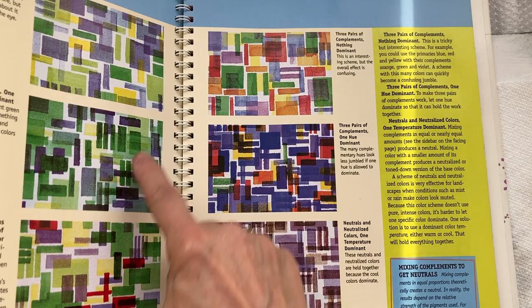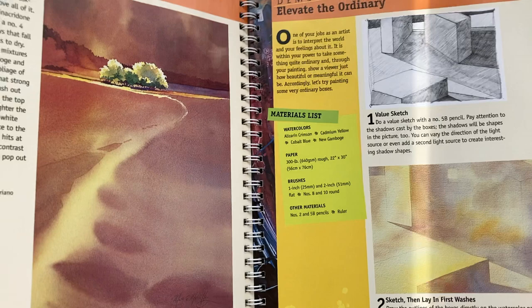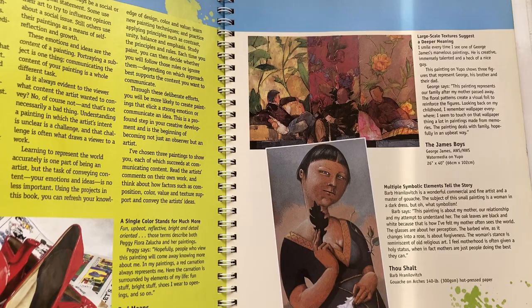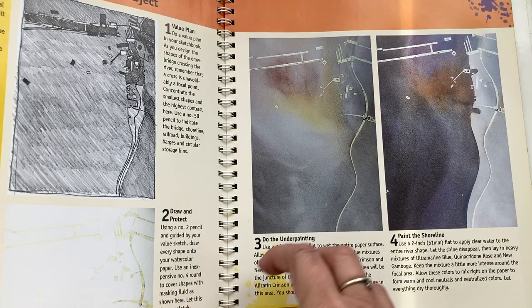He talks about color schemes and then goes on to show you all kinds of different ways to lay in washes, how to use masking fluid and remove masking fluid. Great examples from master artists, step by step, going from the sketch to the painting. This is a really neat book.